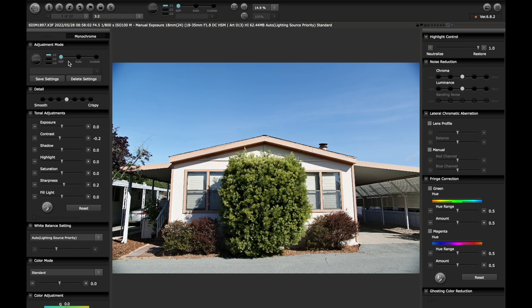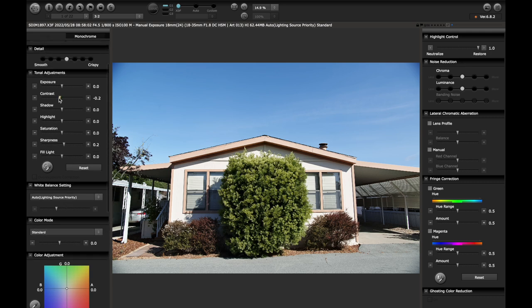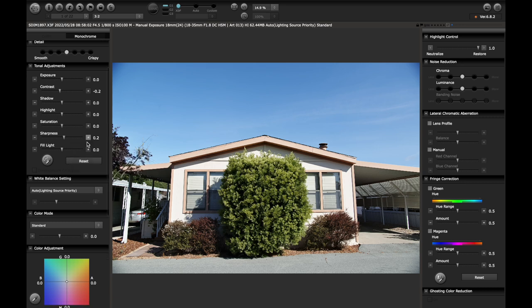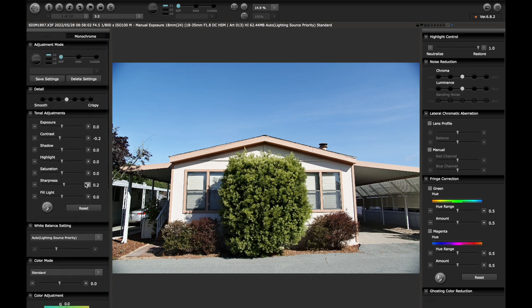I shot this in standard color mode. Apparently I have a little bump down on my contrast in camera and a bump up on sharpness for my JPEGs. Then from here, what you'll see is this detail slider. Think of that as a number of things — clarity, contrast, sharpness — all of that is enhanced or decreased over here. So if you go extra crispy, it gives you an insane amount of detail out of these files. This is pretty crispy, and this is smooth.